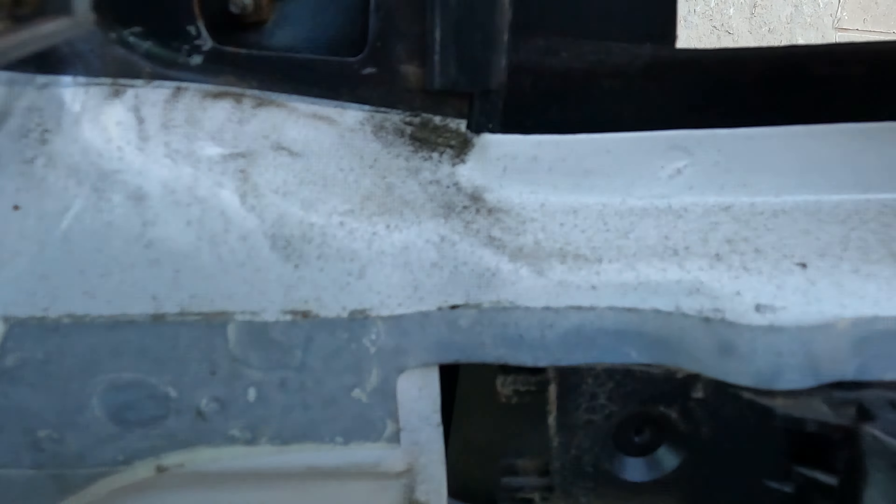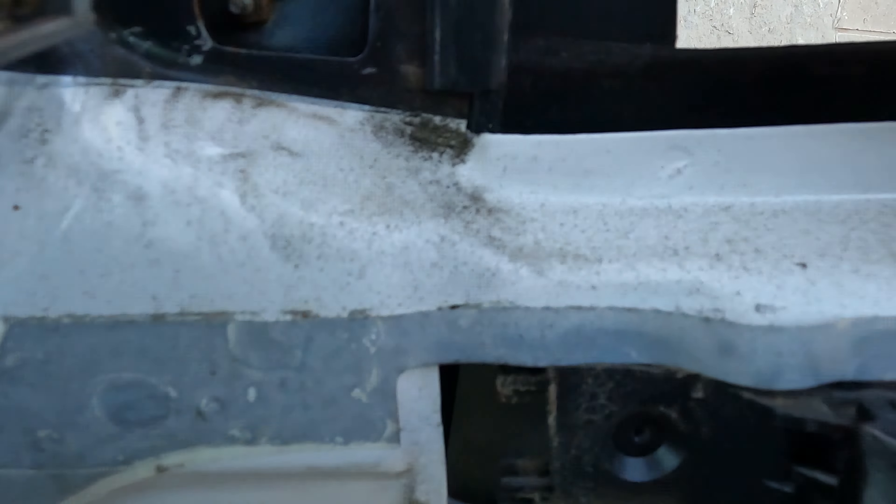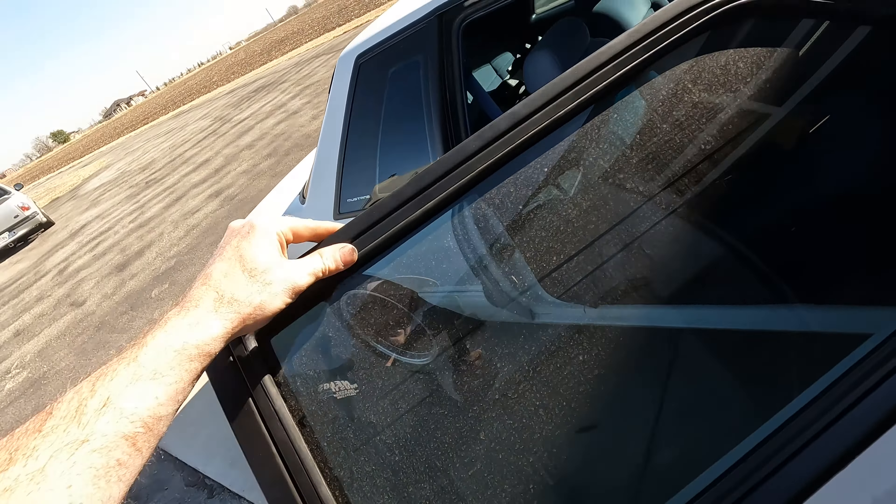Your best friend to complete this project is actually going to be the window itself. Just put the window up and you can see how the glass snugs everything into place. I want to check the outside — make sure everything looks good, and it does. Voila — brand new window channel runs with freshly painted moldings. Everything's looking really nice on project 'Come and Take It.'